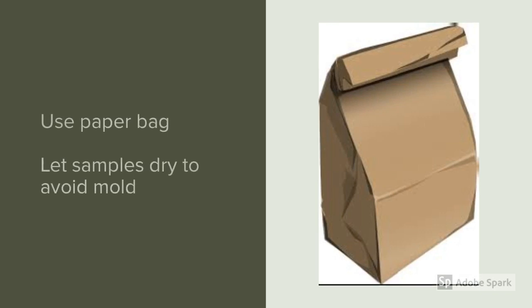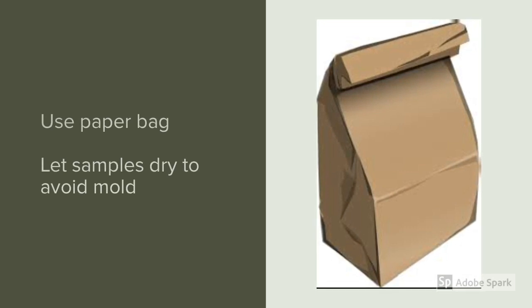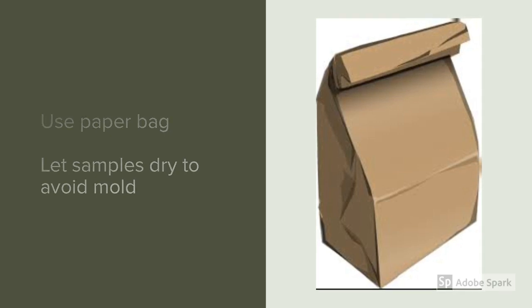Once you collect your samples, it's important to not let them mold — especially if you're sampling green grass. We suggest putting those samples into paper sacks and letting them air dry for a couple of days before you package them up and ship them out.